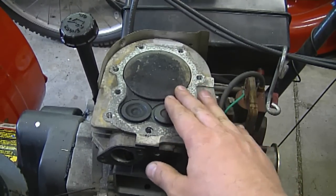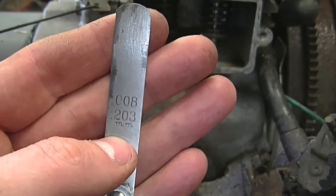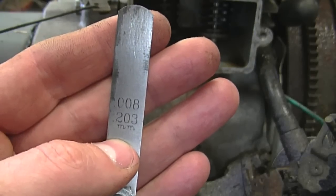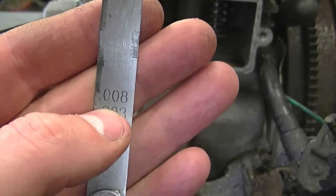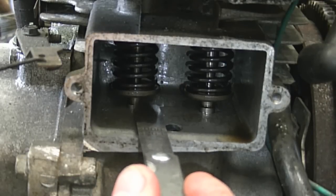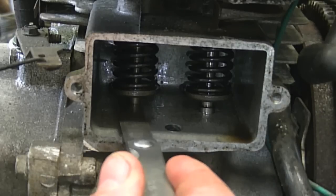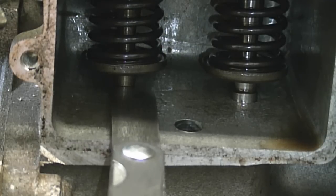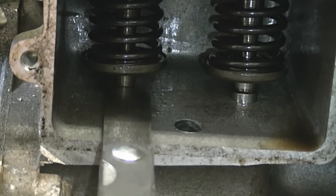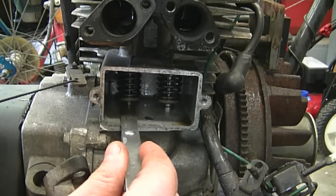Never measure it if the piston is halfway down or the valves are open — you always want to do it with the engine at top dead center. I've got my feeler gauge ready with the eight thousandths of an inch blade out — by the way, this is the metric conversion of eight thousandths of an inch. Insert the feeler gauge between the push rod and the valve stem, and you can see it fits perfectly in there. It's not too loose, it's not too tight, so that's perfect — the intake valve is set properly.